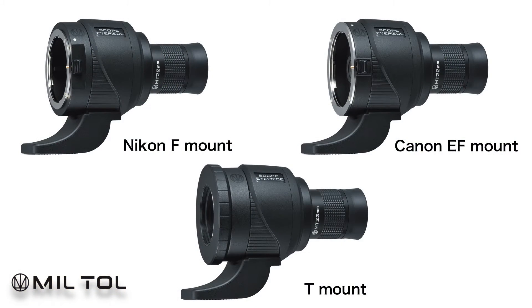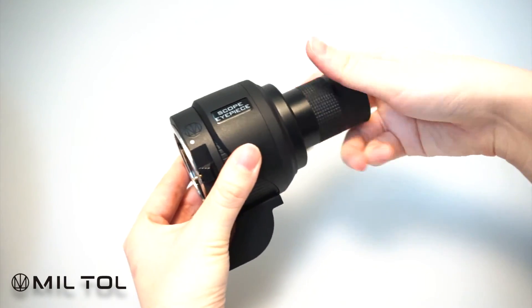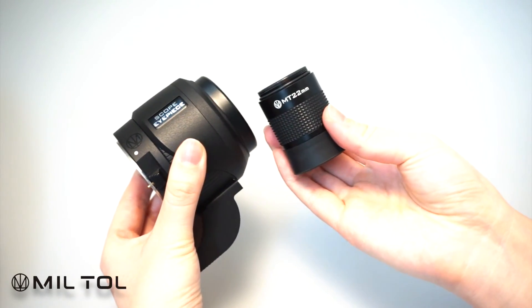The Kenko Miltol Scope IP-Skit is available for Nikon, Canon, and T-mount lenses. Kenko Miltol Scope IP-Skit includes a 22mm focal length optical eyepiece.